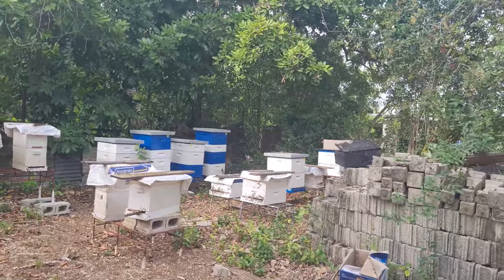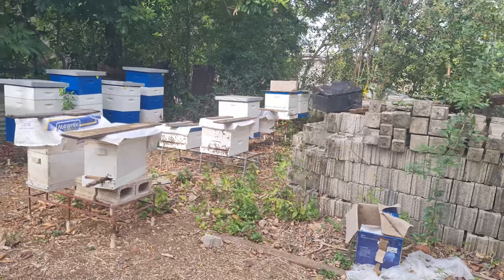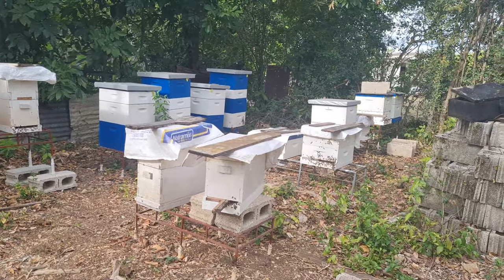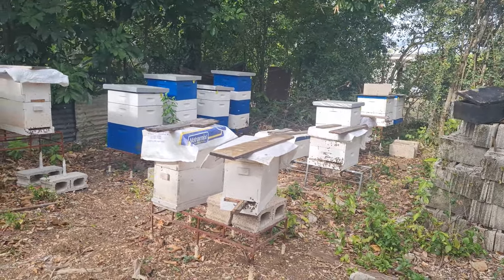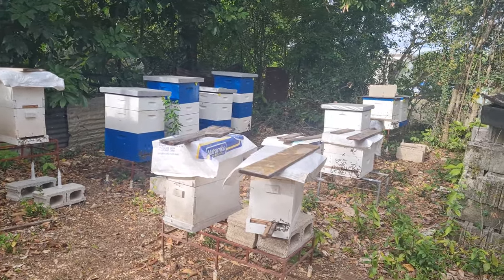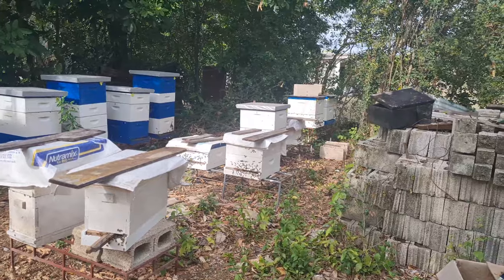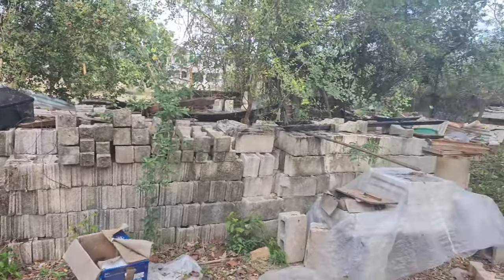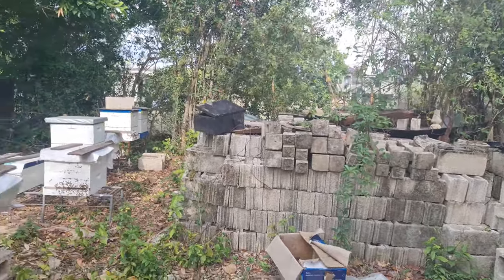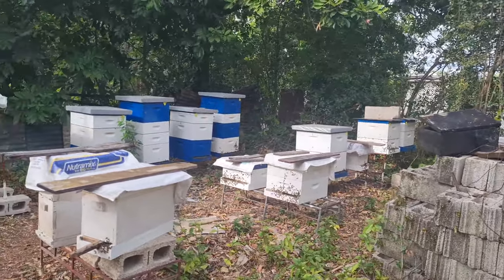We have a little bit of change at the front here. We kind of moved over slowly but surely that hive to that stand there. The objective is to turn it and let it face the opposite direction, just to not let all the bees aim their entrance down towards the house — basically have them pointing either that way or back to the trees, to take any potential aggressive behavior away from the household.